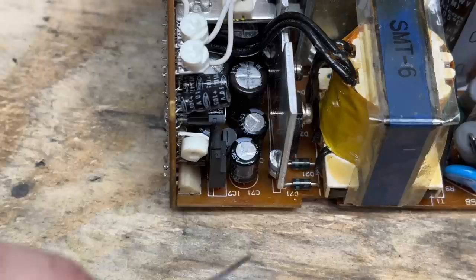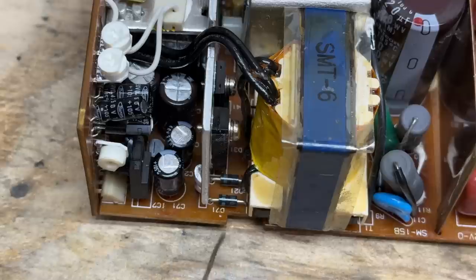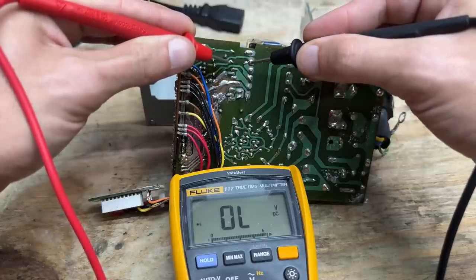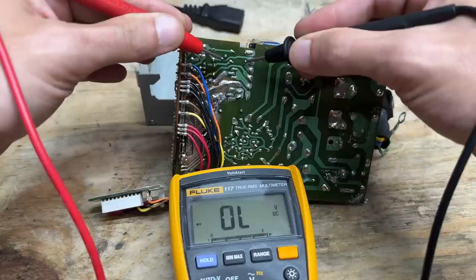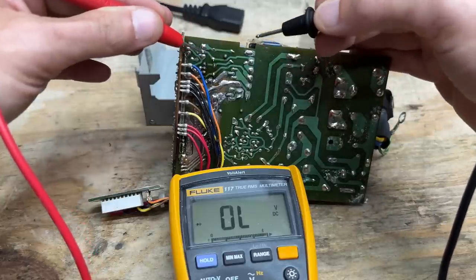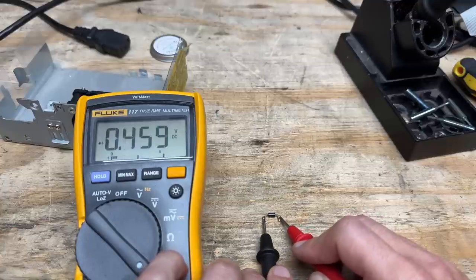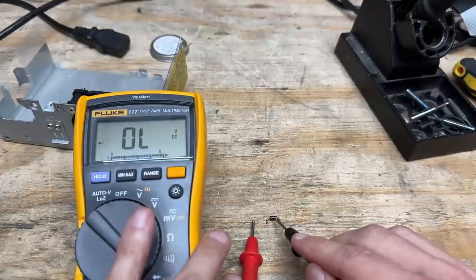I did some off-camera testing and found that this capacitor here is getting unreasonably hot. The positive lead connects through this diode to the transformer, so let's see if that diode is shorted. That sure looks shorted to me — let's compare it to the diode above it, and that one looks normal. So let's pull that diode off and check it out of circuit, because something downstream may also be shorted. Seemed to have wrongly accused this diode — nothing wrong with it. So the short must be downstream.